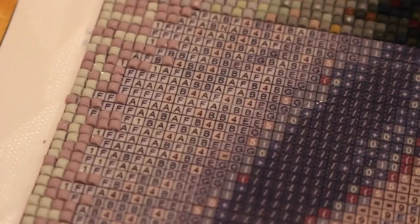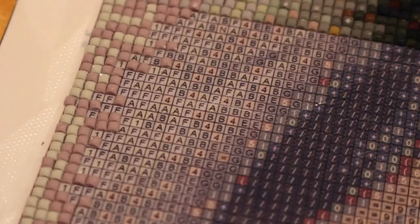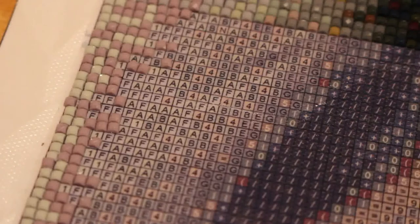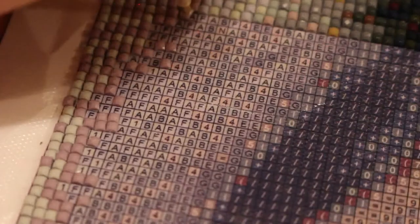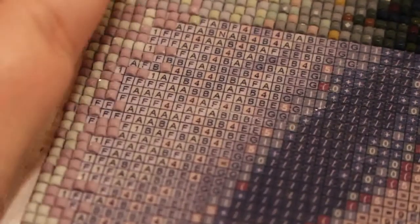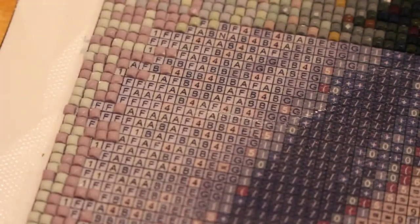I do like the way it's coming out — it's really starting to look like a collie. It looks more like it on the camera than it does in real life, actually. When you see it, it looks better on the camera. I'm really looking forward to seeing what it looks like when I've finished it.